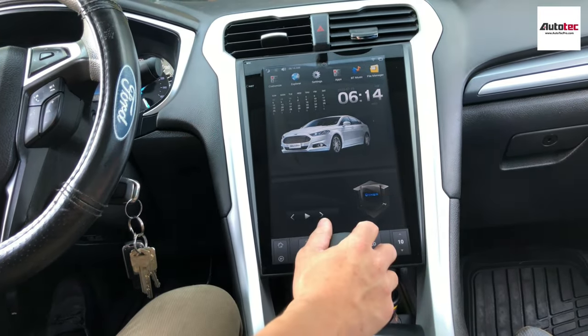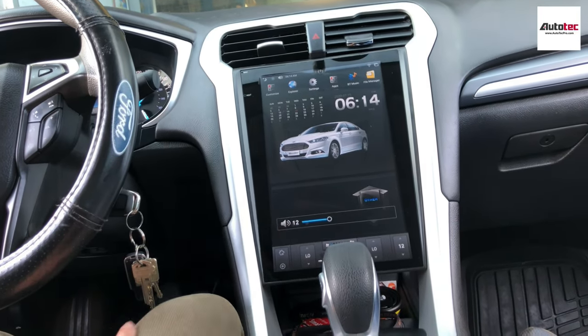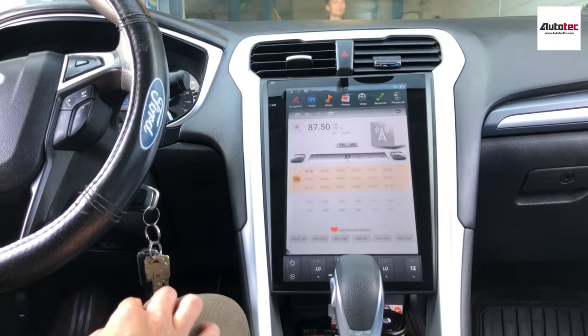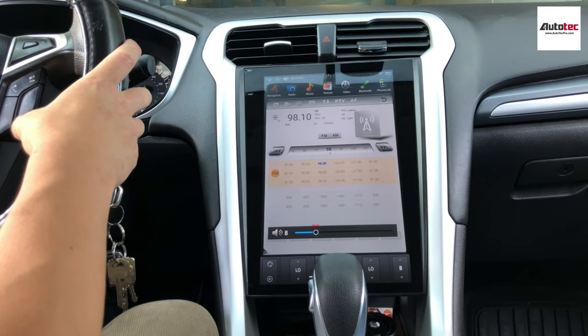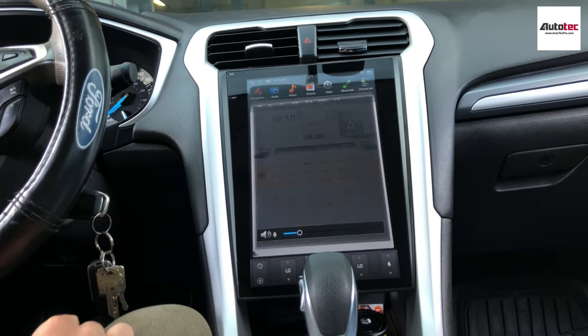You can see that it's really nice. It's fully compatible with all the stereo controls, even the backup camera too — everything is fully compatible. This one is also fully compatible with GPS. It comes with built-in GPS, so you don't need to connect to any WiFi to use the GPS.